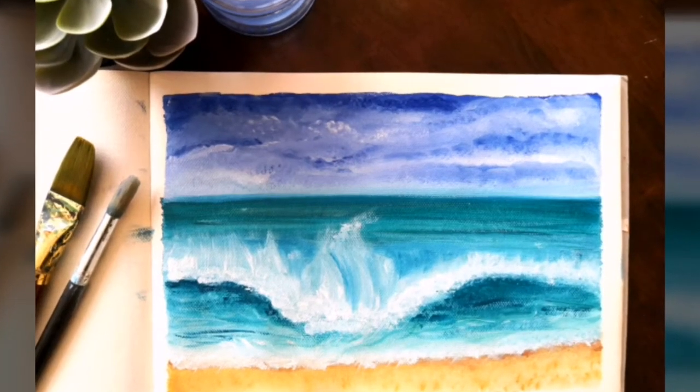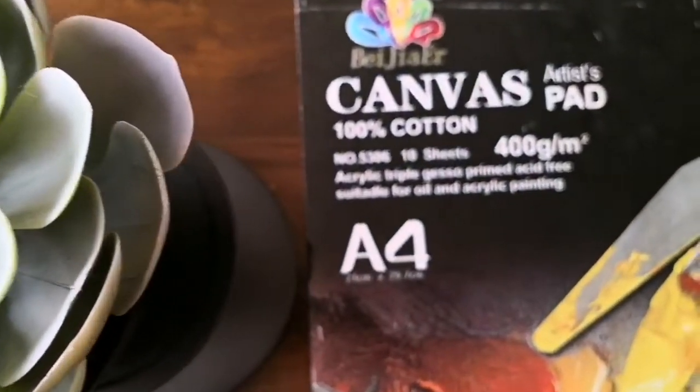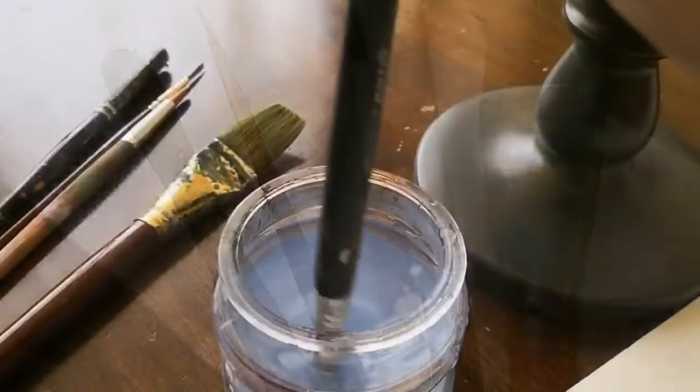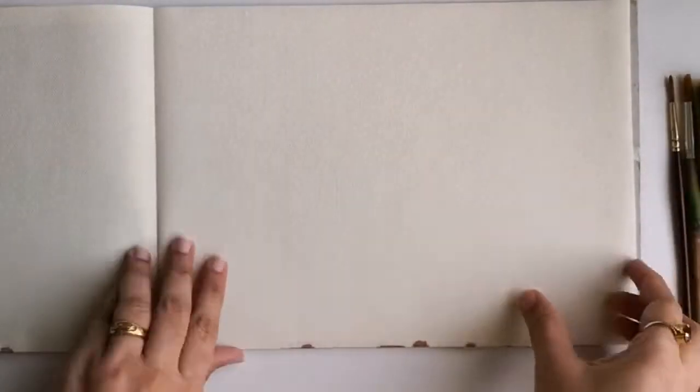Hello guys and welcome back to my channel, this is Swapna here. Hope you all are doing well. Let's paint a beautiful seascape today. I'll be painting on an A4 size canvas pad — it contains unstretched canvas sheets and I'll be using various sizes of brushes. All the details will be mentioned in the description box below.